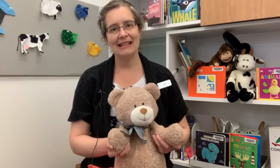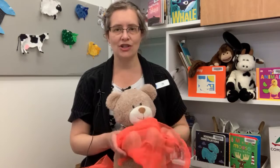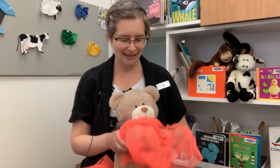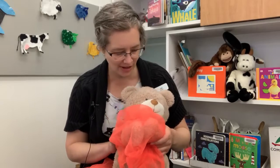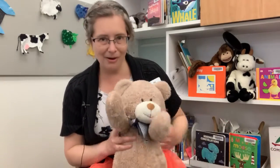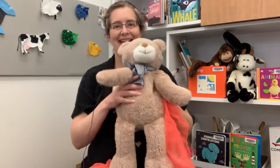Clap your hands, one, two, three, clap your hands along with me. Now your hands have gone away, find your hands so we can play. And then, let's see if we can find baby's hands. Where's your hands, baby? Oh, yay! We found baby's hands!